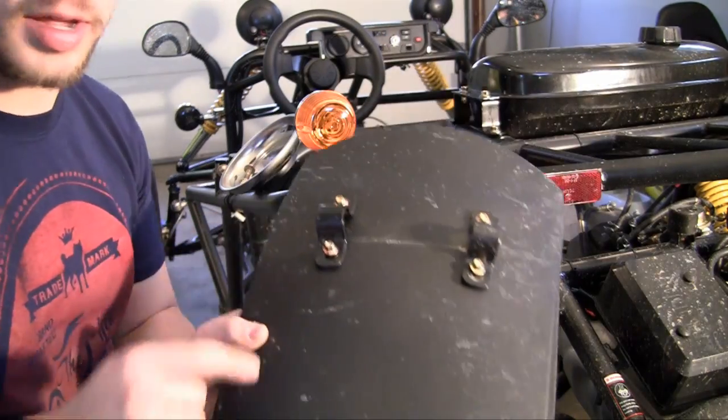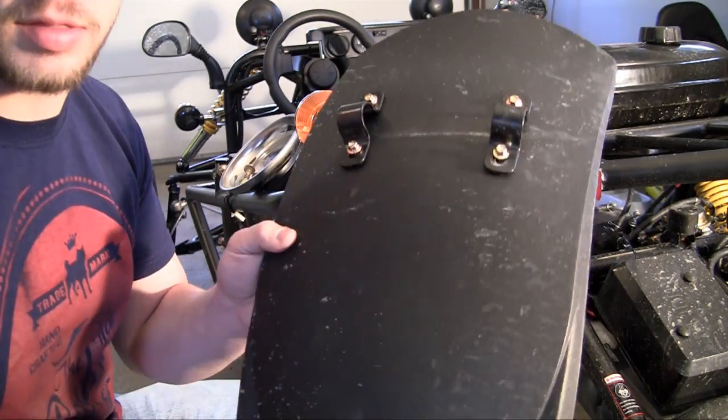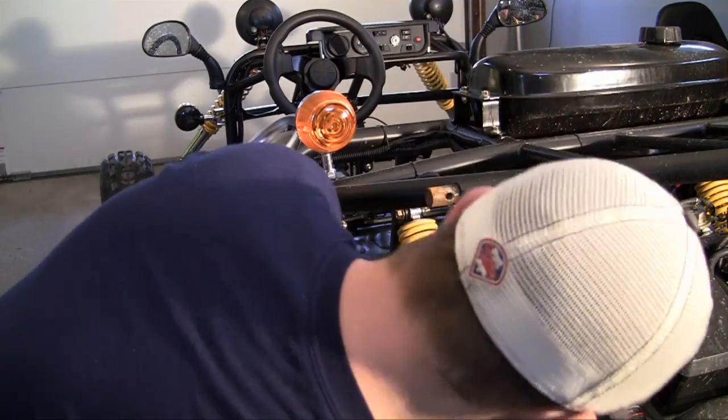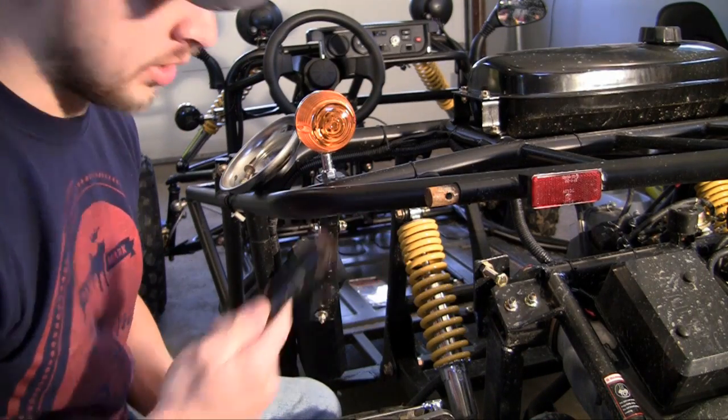These types of mud flaps right here slide onto a pole that's sticking out from the frame, and that's how they are mounted. So if that's the case, the first thing we need is a pole that sticks out from the frame.